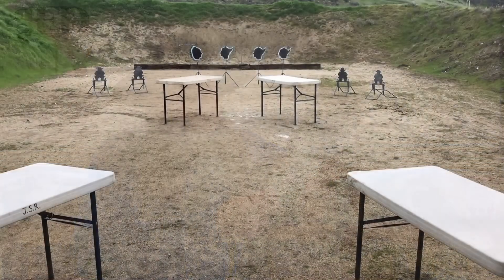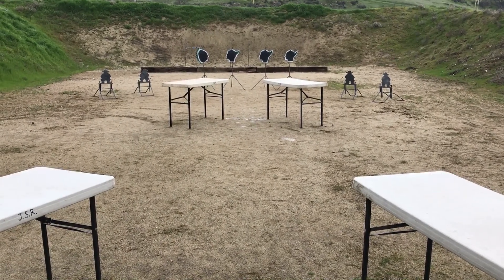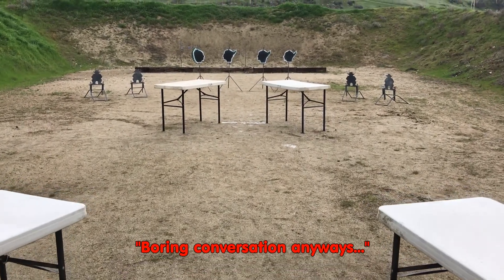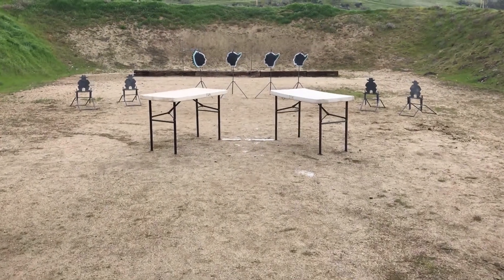I mean, the stage instructions are simple enough. Start standing behind tables A and B with dummy in both hands. When ready, say the line, 'Boring conversation anyways.' At the beep, with the rifle, shoot a reverse Lawrence Welk sweep, starting on either end. Stage the rifle safely on table A or B.